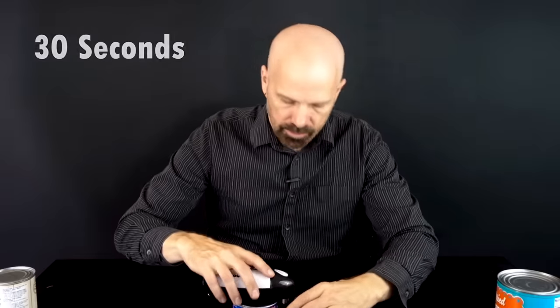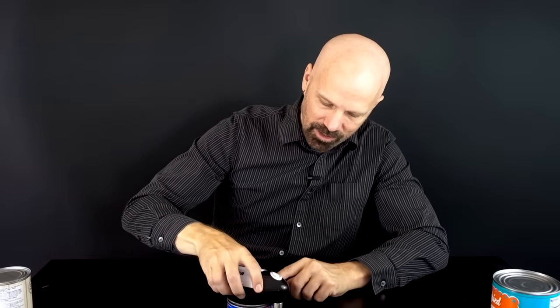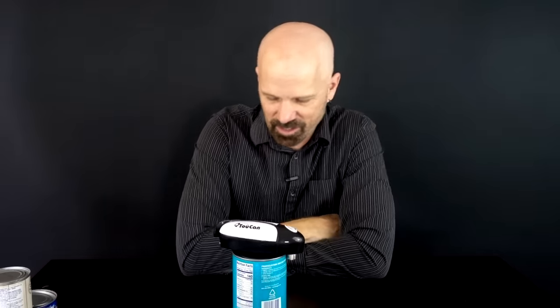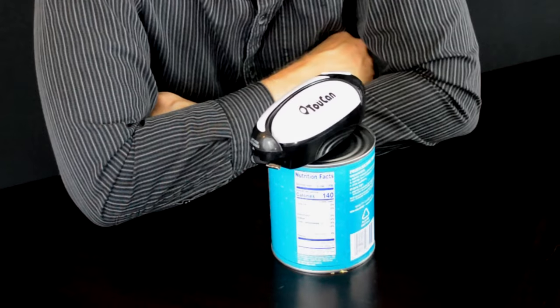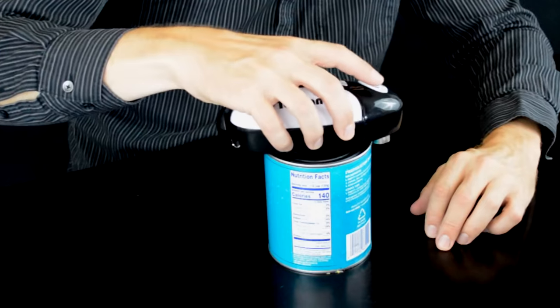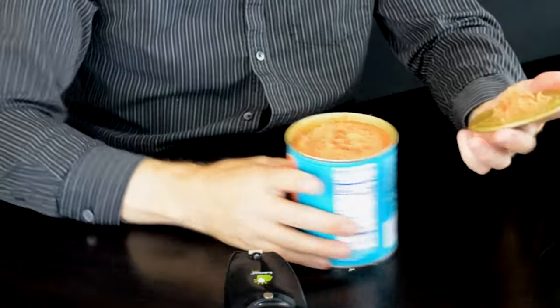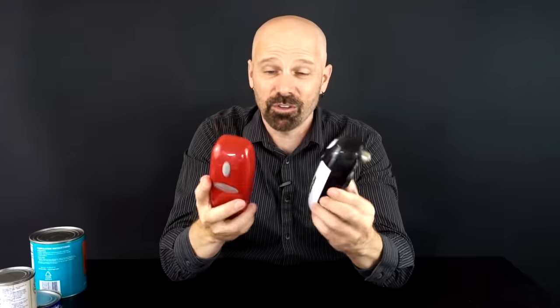The magnet worked on this one and I think we're really off to a good start with these hands-free can openers. I'm a little bit shocked. Let's see if it can handle one of the big boys. No magnet on this one, but these things are really doing well. So far the two cheap ones have brought their A-game. Let's try the Tornado F4 — can it hang with models that are half the cost?